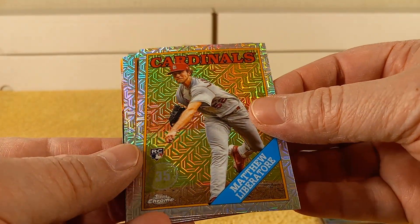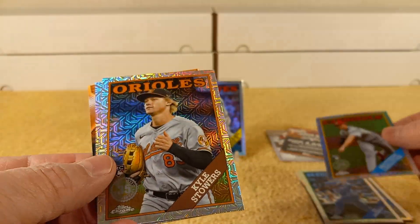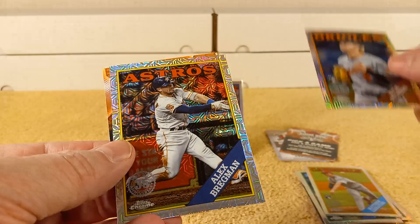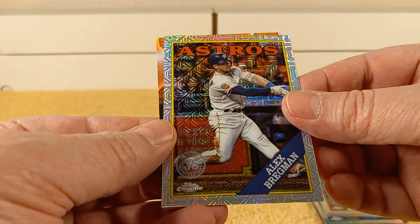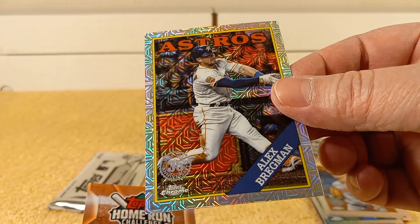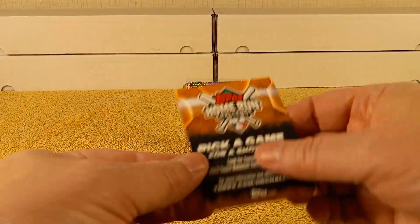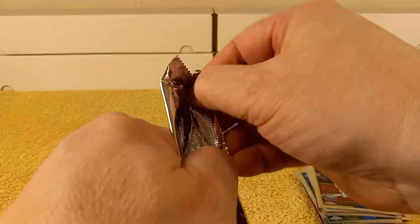Matt Lebertoor, rookie card. Kyle Stowers — he's stowing something. And Alex Bregman — seems like I pull this guy a lot. And then the ad in the back.